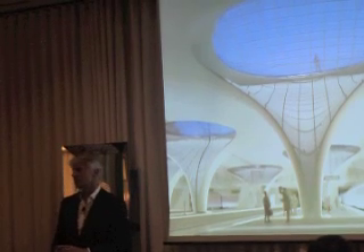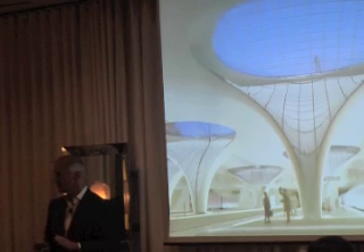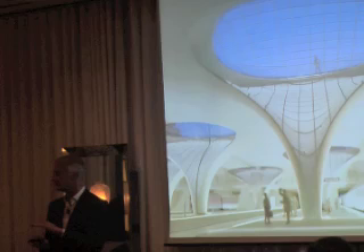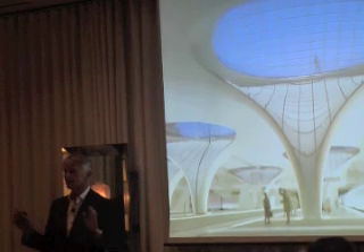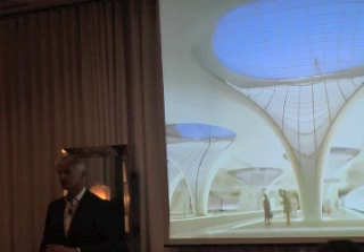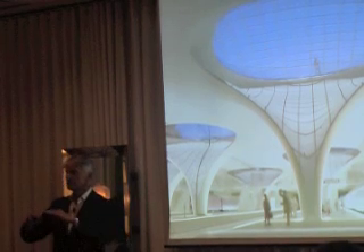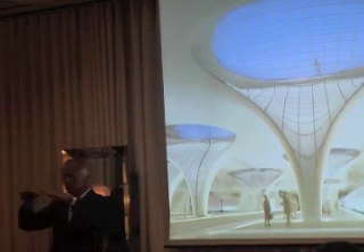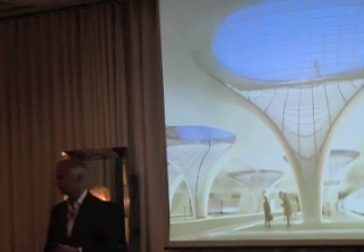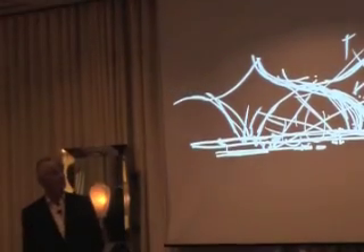If you keep it as the ideal form, it's possible to do that kind of construction with a span of 30 to 36 meters and a thickness of just 30 to 35 centimeters — so it's just one percent of the span. This is a sensational efficiency in construction, which is possible if you let the form be given by the construction and not forced by the architect.